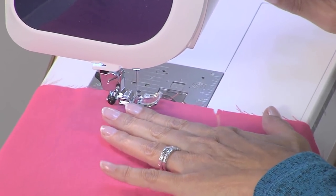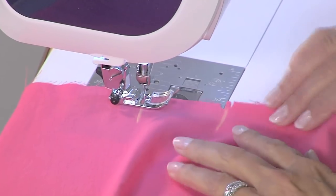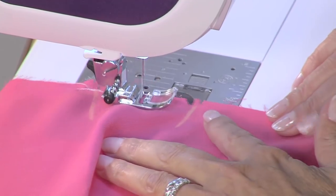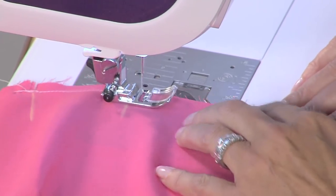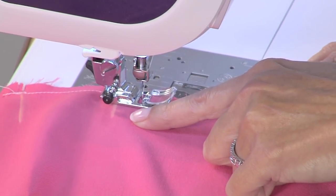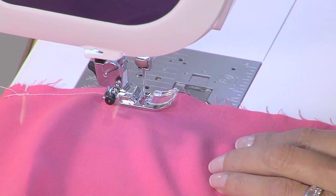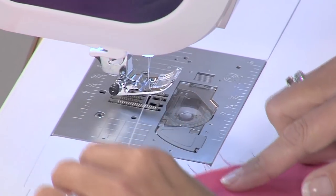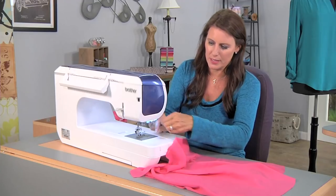Go forward and back stitch, then make sure it's on the basting. Just go straight, go a little past your chalk mark here. And instead of using your thread cutter if you have that, you're going to put the needle in the up position and just pull this out. You need this long thread tail here.